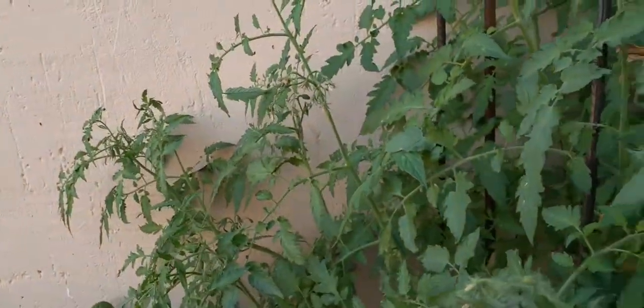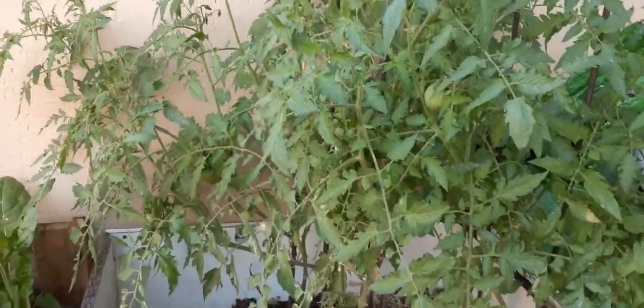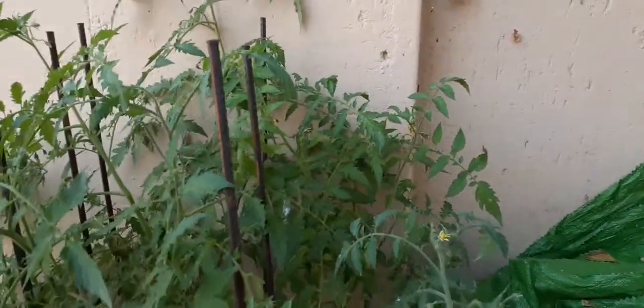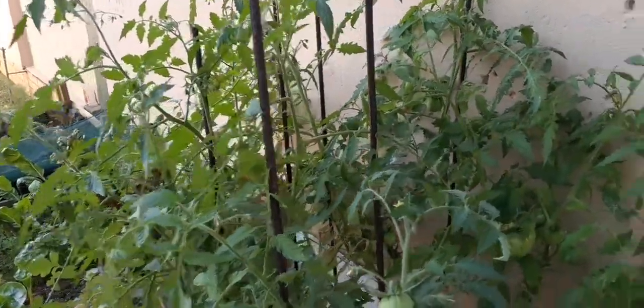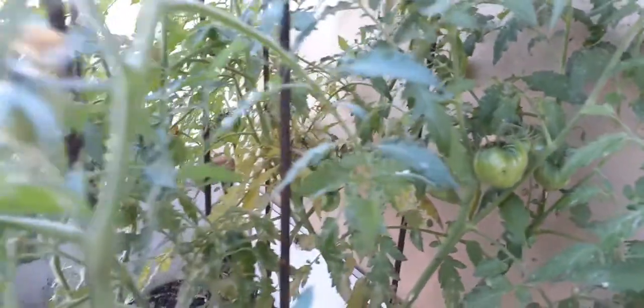We haven't seen bees around for the longest time, so we ended up pollinating these flowers by hand. We've touched every flower using vibrating toothbrushes. That's what saved us — otherwise we wouldn't have had a single fruit coming out if we didn't do that.